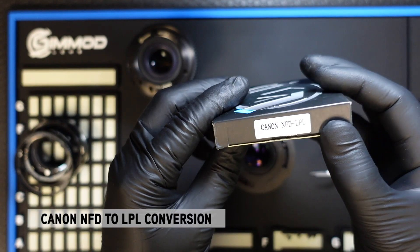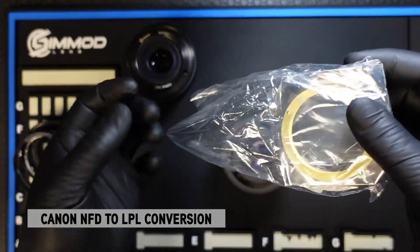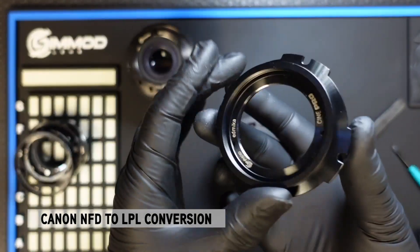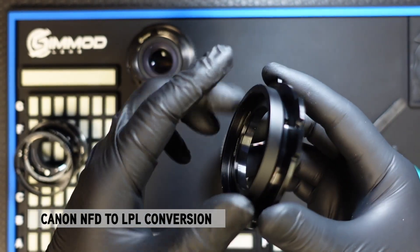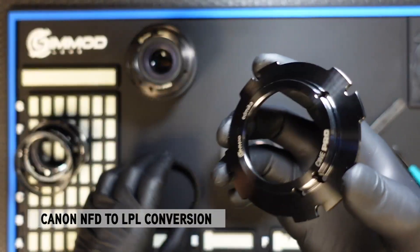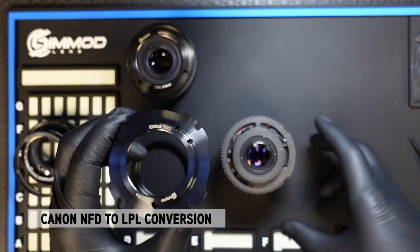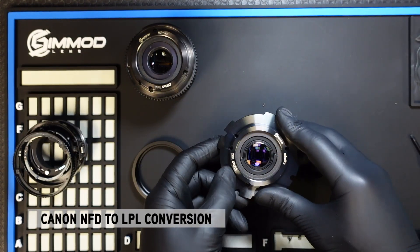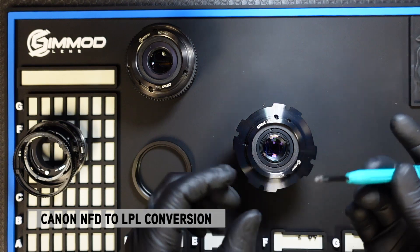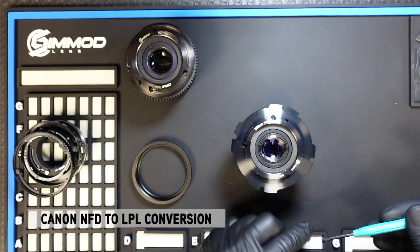From here you can open up the NFD LPL kit. The NFD version comes with shims if you need them to calibrate infinity focus, and the LPL mount itself. You will need to unscrew the LPL tube to reveal the holes that you need to align on the lens. Once unscrewed, simply align the four holes to the four holes on the lens and slide it right on. Going back to the screws removed earlier, use those same screws to fasten the LPL mount onto the lens.